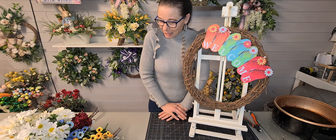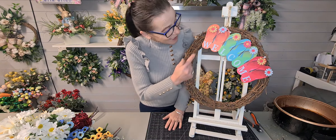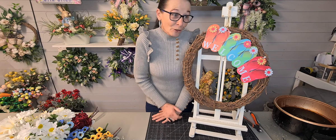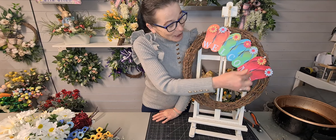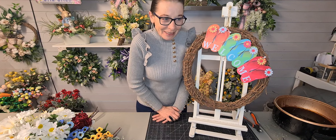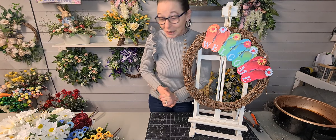Today guys, I'm going to do my flip-flops wreath. I've ordered another one — it's just slightly different, but it's got the flip-flops in a row. I can't help myself. It's summertime soon, and we haven't even got to spring yet properly.